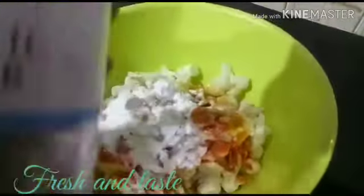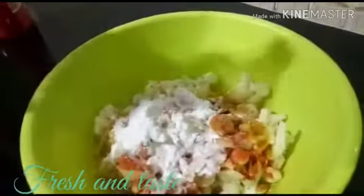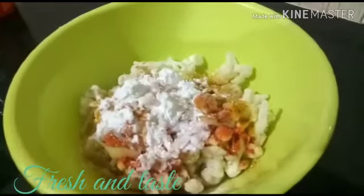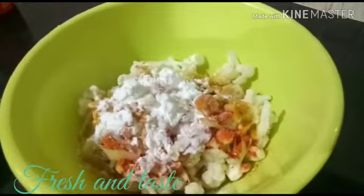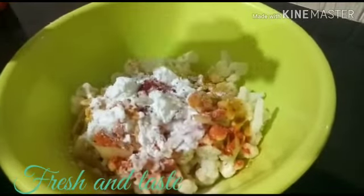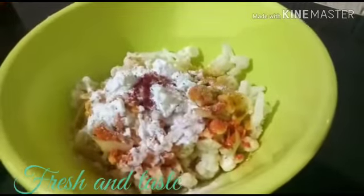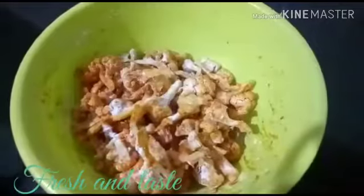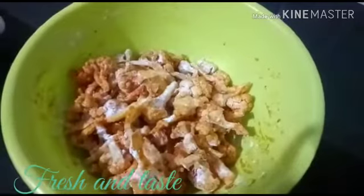Add the chicken in the middle. We will mix it in a good way.